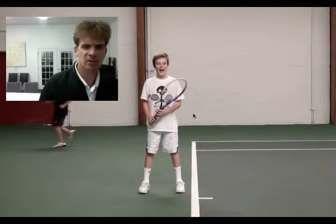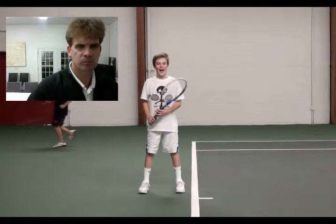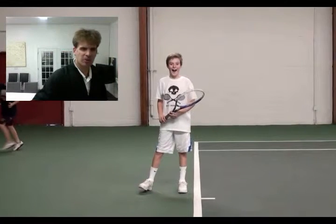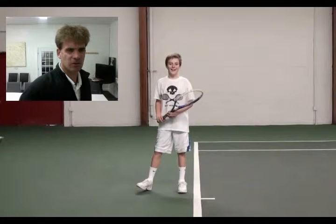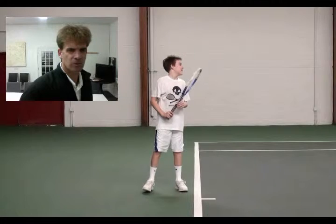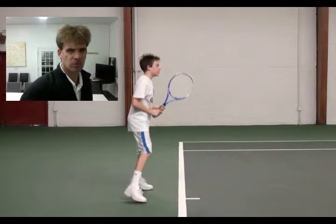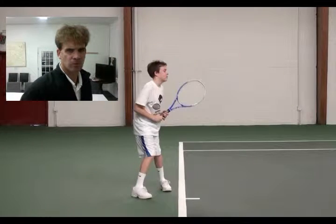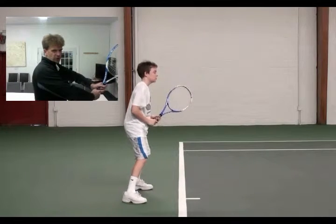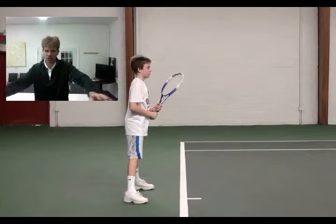So we're going to look at your stroke now, Owen. We're going to look at your style. So we have our ready position — you're facing the net. Get your elbows a little bit further away from your body. Your hand is too much on your belly button; you want to get away from your body. And then it's turn and separate.